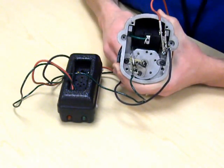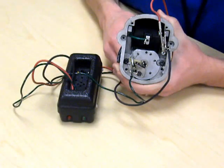When assembling, take care that the rotor and the distributor gears are aligned properly. Thank you for watching, and have fun with your magnetos.